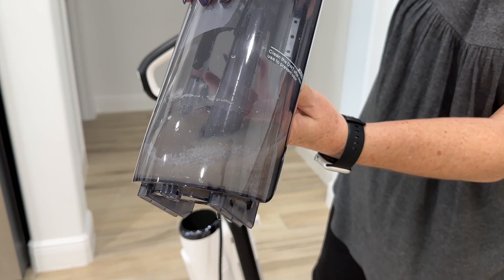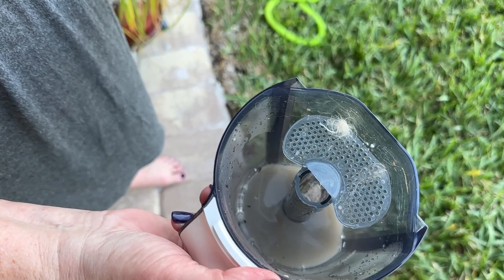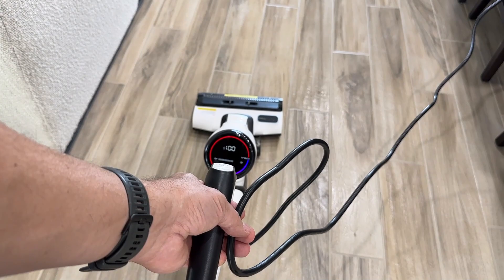Steam cleaning does what wet mopping can't do — melt away stuck-on dirt, grease, and stains. The soft roller cleans the floor with heated tap water right out of your faucet. No expensive distilled water, dangerous chemicals, or volatile organic chemicals necessary.